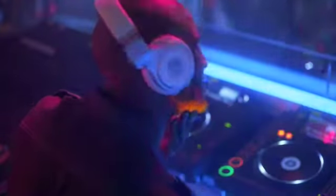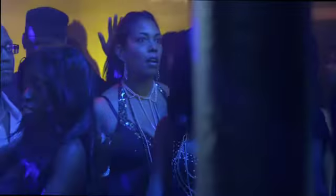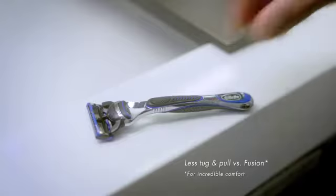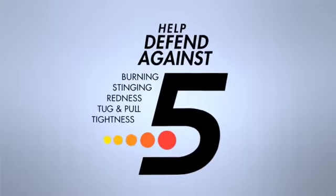Fellas know that when you don't get your shave right, the irritation can be a problem. So get your grooming game right with Gillette Fusion ProGlide Razor, which has thinner, finer blades for less tug and pull, along with the Gillette Irritation Defense Shave Gel.